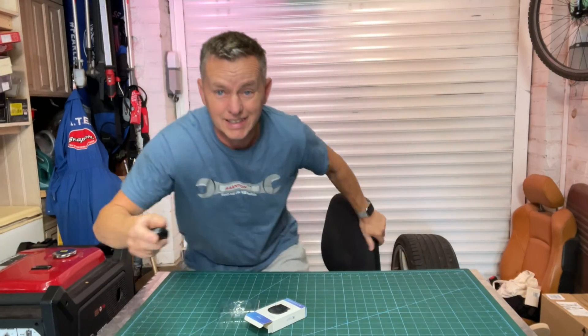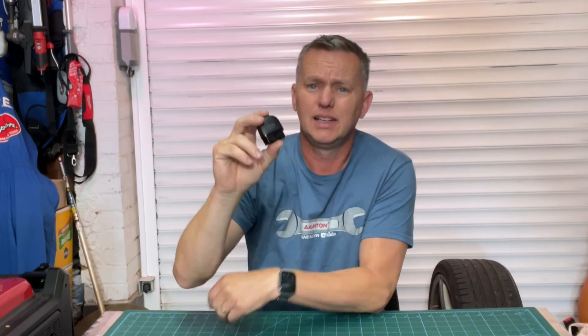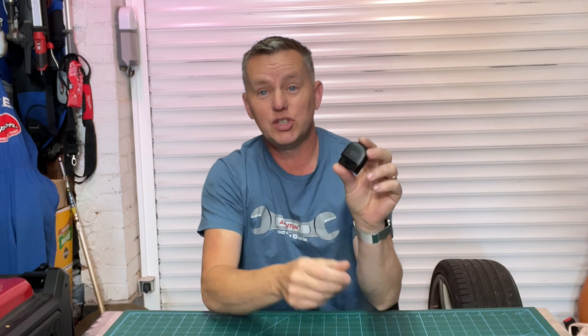Well, there we have it — what a cracking bit of kit, the X-Tool AD20 Advancer. Really really good — impressive. It's the best dongle I've come across. The app and everything works pretty seamlessly. If you haven't got a code reader, 20 quid is a great investment — it does all your engine management diagnosis, picks up your codes, and you can clear them too. If you've enjoyed the video, drop me some comments — I always love your comments. I'll pop links in the description. Drop a thumbs up, like, subscribe, and I'll see you in the next one.